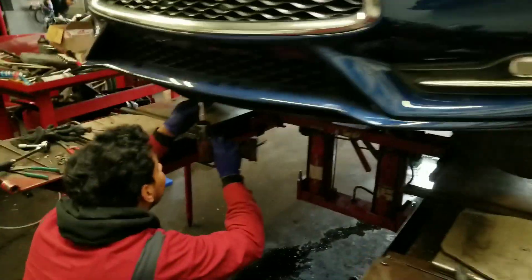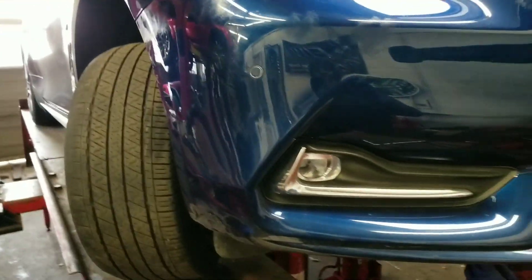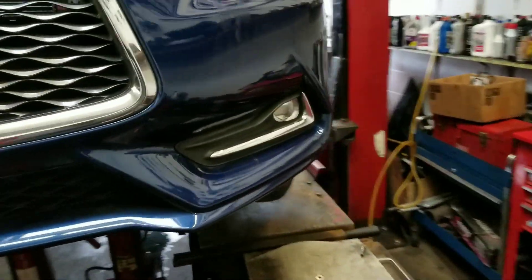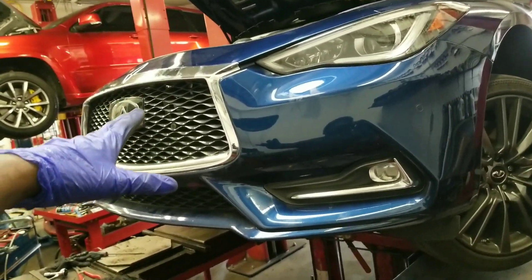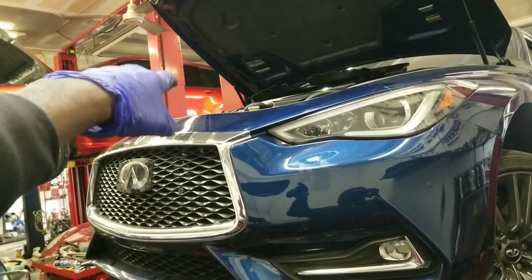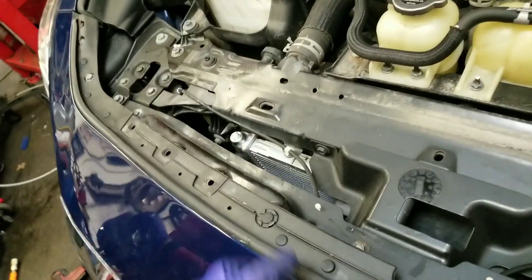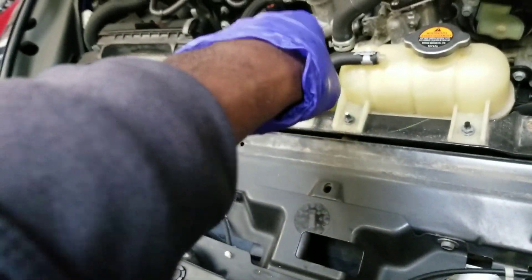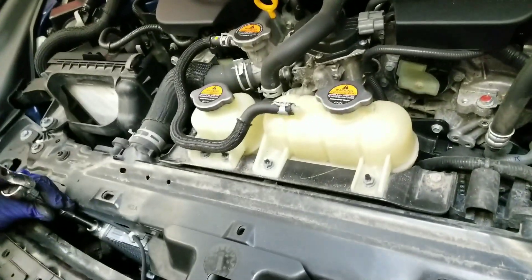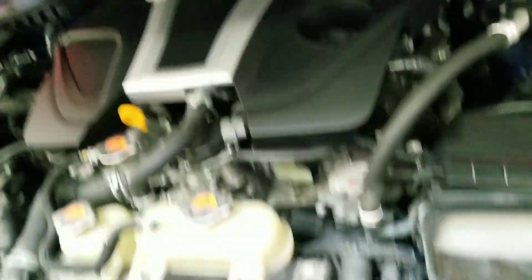Now we'll be putting the bumper back on and he's going to connect everything. It wasn't too hard — we were at this about maybe half an hour, taking our time. Now we're going to connect everything and go to the bleeding. The way he's doing it is he's going to put the air tool on the reservoir and allow that to run to get all the air out of the system. We're going to go to the bleeder valve and open that, and he's going to connect the air tool and start pumping fluid into the reservoir for the heat exchanger system. Remember, this is for the coolant for the heat exchangers and the air-to-water intercoolers.